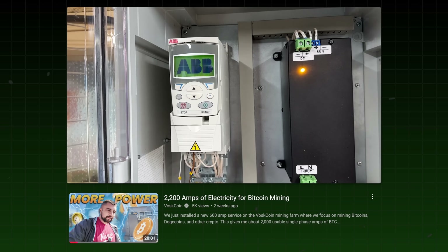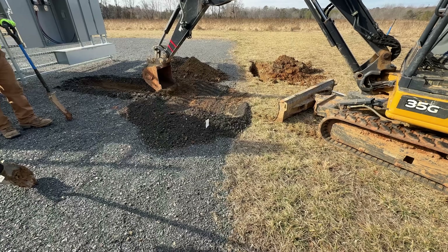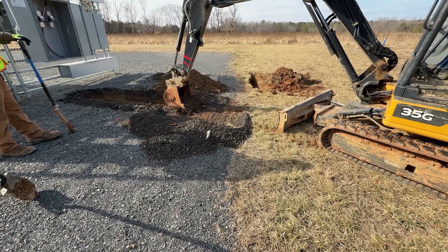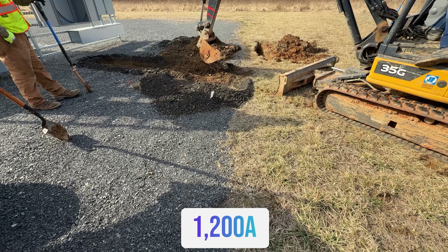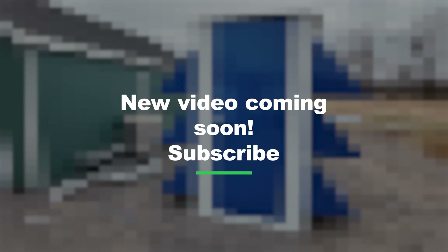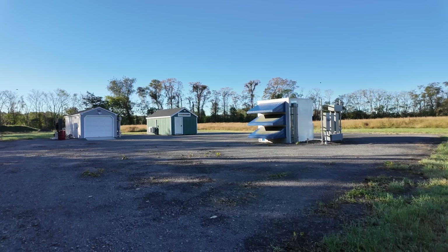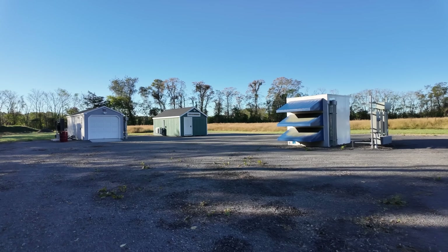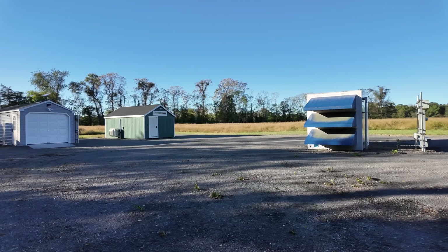But with our crazy new farm expansion, which I'm so excited about, I basically have another usable 400 amps, then another usable 200 amps, and then another 600 amps — so essentially another 1,200 amps of single-phase 240-volt electrical capacity out here on the mining gravel pad, more accessible with plug-and-play air-cooled and liquid-cooled solutions at my fingertips. I'll essentially be able to deploy two to three times more miners than I currently have running, which is going to be crazy. I just need some more capital because this electricity bill is eating me alive.